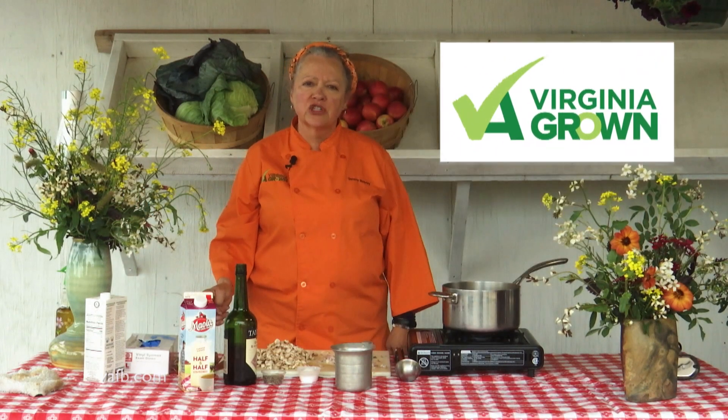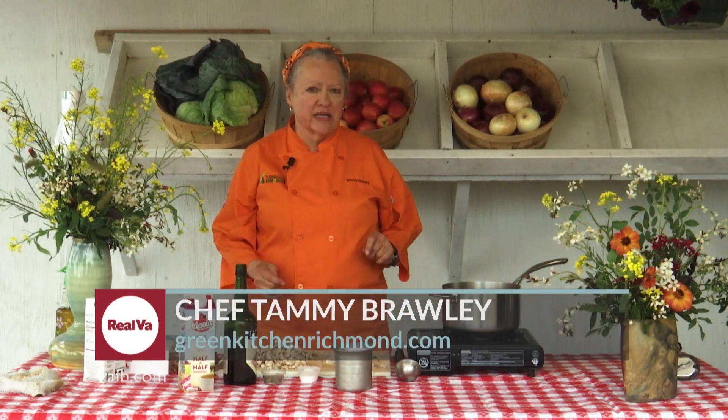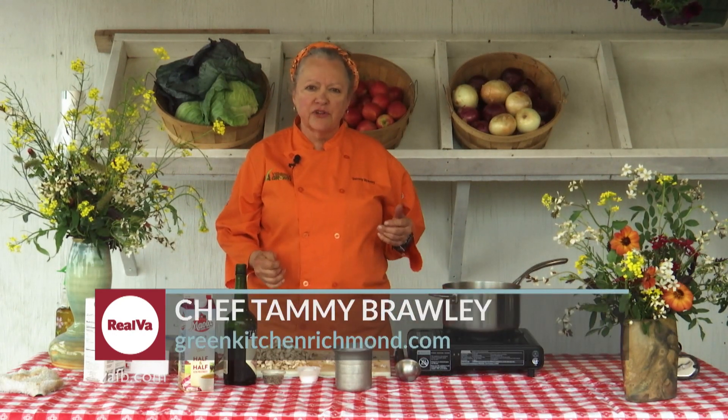Hi, I'm Chef Tammy Brawley from The Green Kitchen. On today's Heart of the Home episode, we are going to do mushroom bisque. I absolutely love this recipe — very rich in flavor.